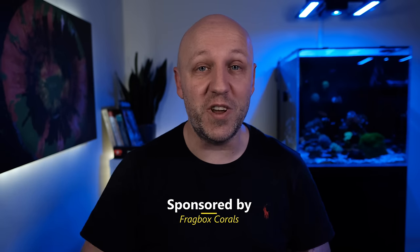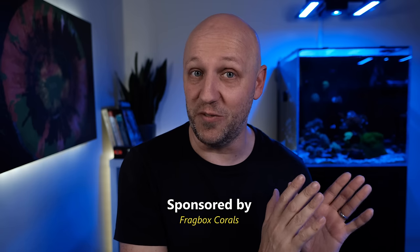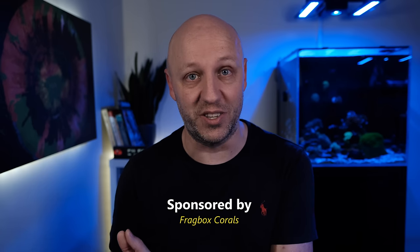Hello and welcome to episode 4 of the ReefCaster Studio 12 salt water tank setup. In the last video I added my first coral to the tank and I completed the cycling process, so today I'm going to add my first fish to the tank and I'll show you how the corals are getting on, now they've been in the tank for a month.